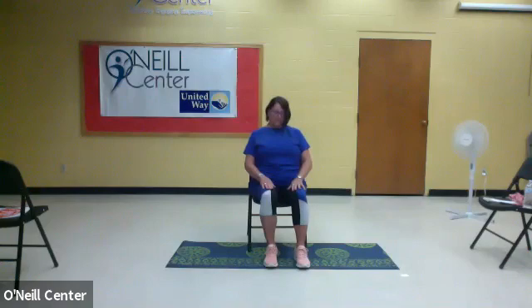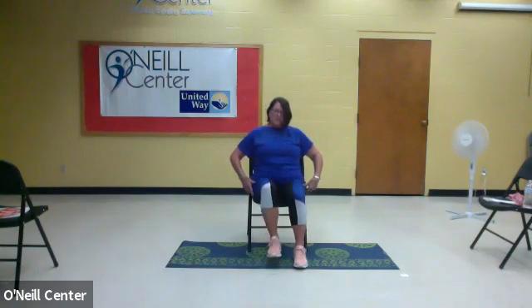Let's march in place in your chair, bringing your left knee up and down. We're going to do this one for 30 seconds instead of counting. This helps get those hips moving and your hip joints flexible.